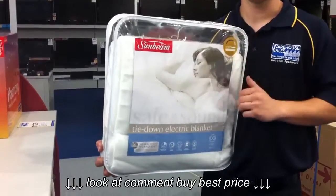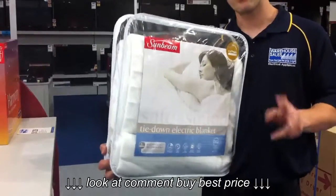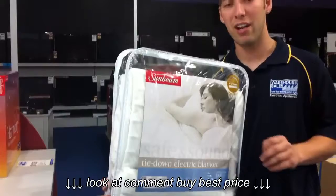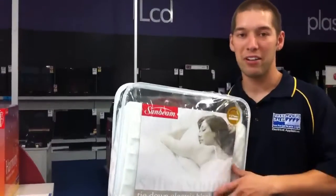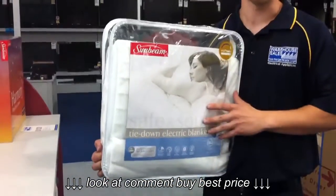First of all, it's ready for bed in 10 minutes. It's got 9 heat settings on it. It's got dual controls so one person can have their own heat setting and your partner can change theirs to suit their needs. It has a 3-year warranty and it's also machine washable.